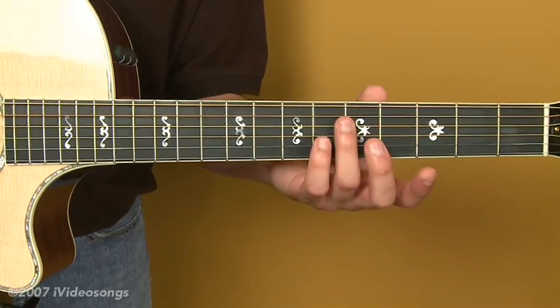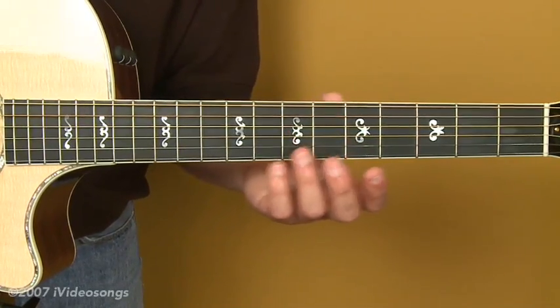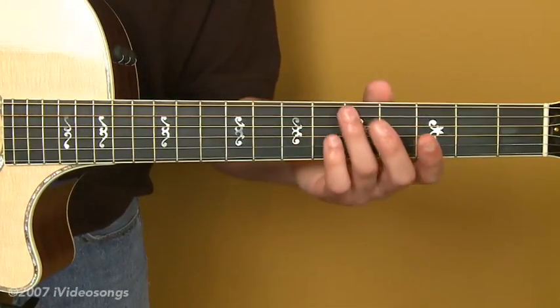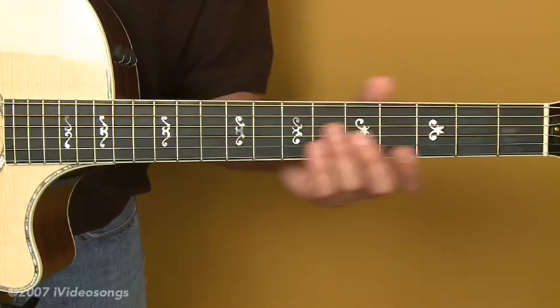The 5th fret harmonic on the 4th string is D, as well as the 7th fret harmonic on the 3rd string — D. So matching that. You just want to make sure those notes chime as unisons, the same notes.